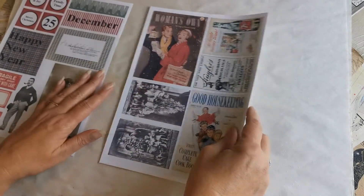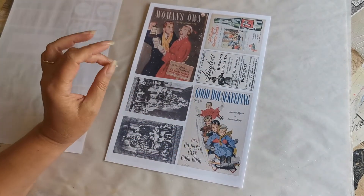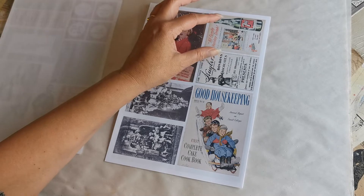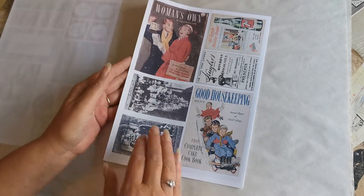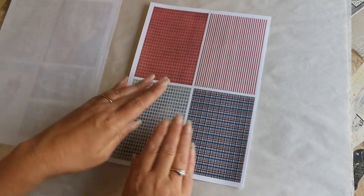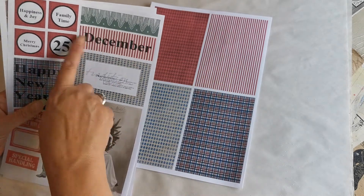The second one is a series of adverts. We've got some old magazine covers, a couple of old photographs of children around the tree, and then a couple of small adverts — one for chocolates and one for a fizzy drink.